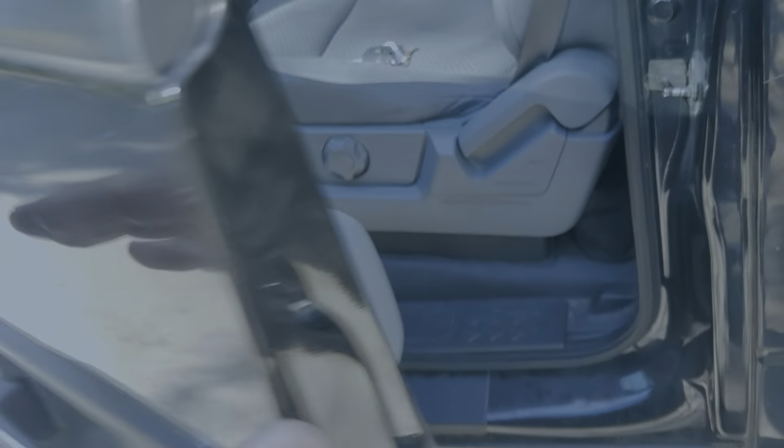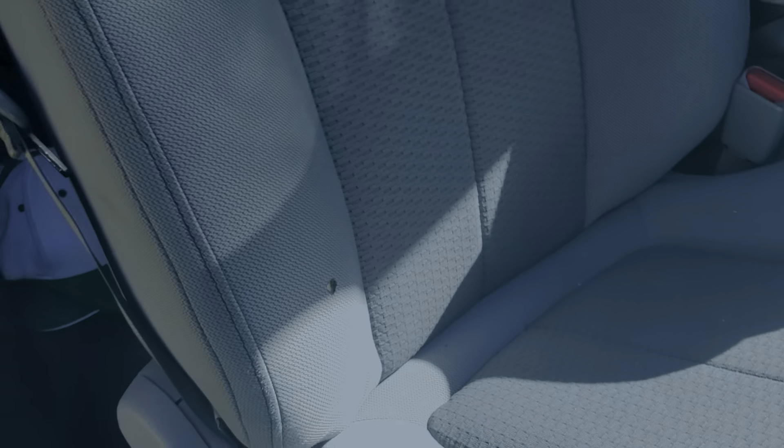Let me go to the other side real quick. Interior looks pretty clean, no big scratches or anything. That should be it — he looked at it yesterday.